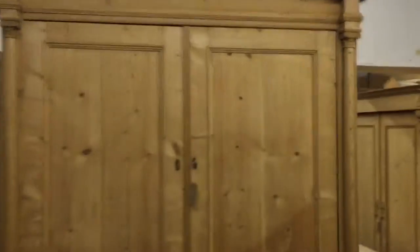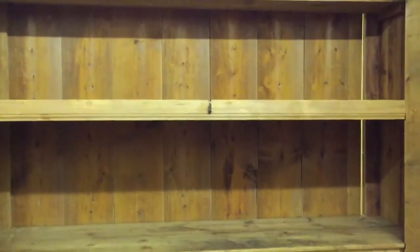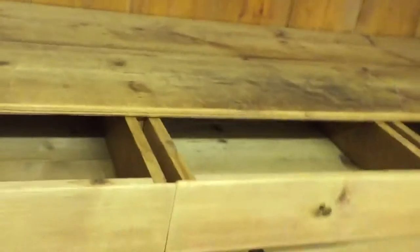And then inside the top — there's a shelf at the top and then another shelf halfway down, then there's three drawers. So they're quite useful.